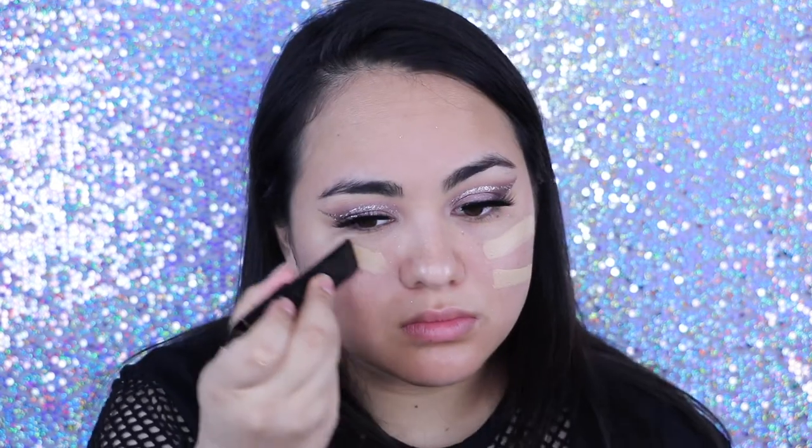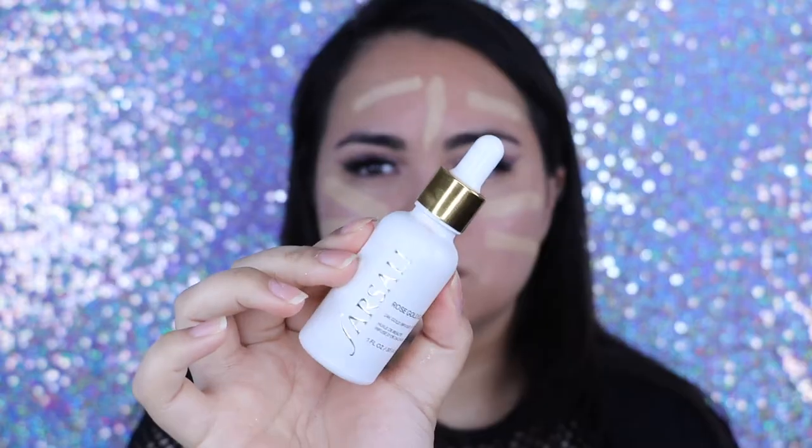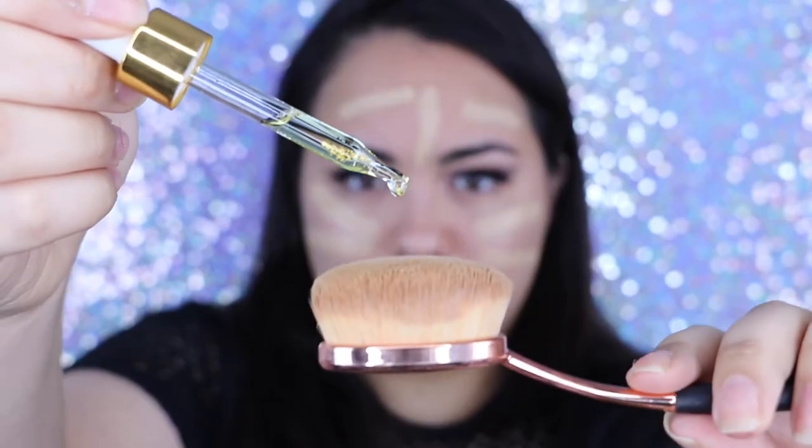I'm going to use the Hourglass Vanish Stick Foundation. I haven't used this foundation in a while and I really do love it, but I find it a little tougher to blend than the Lancome Teint Idole Stick Foundation. So then I take the Farsali Gold Drops and just put that on my brush — it makes it a lot easier to blend out that foundation since it is a little bit tougher.